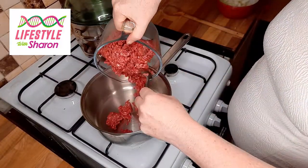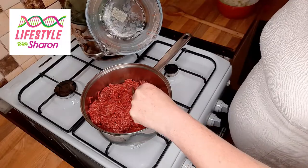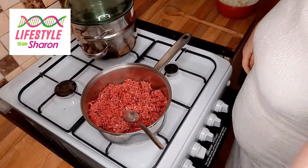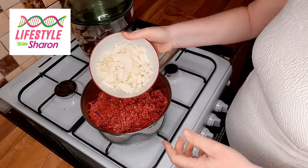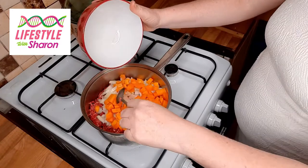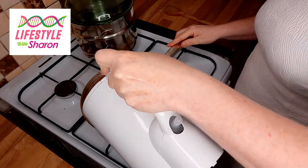Into a pot you put your mince. I've used a good quality steak mince because it's healthier, but it really doesn't matter. You can use beef, which makes it a cottage pie, but if you use lamb then it'd be a shepherd's pie, if you want to be technical about it. Some people add onions, some don't — I do. Then add your carrots if you're going to be adding them, and peas if you're using them.